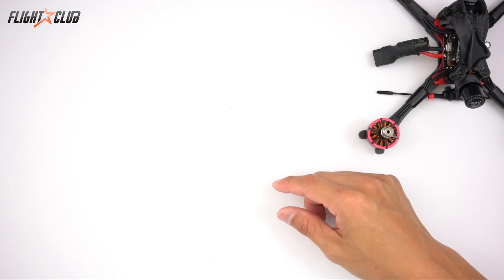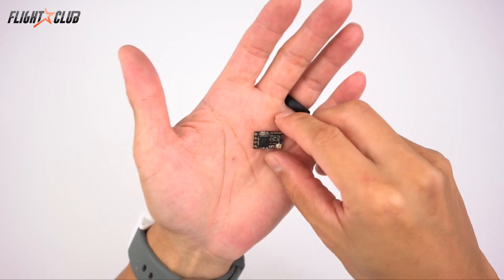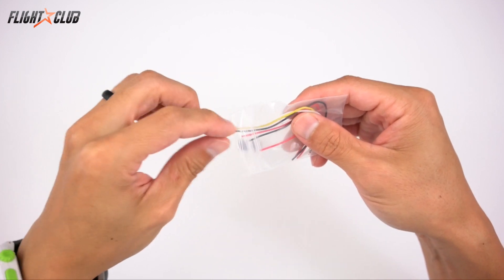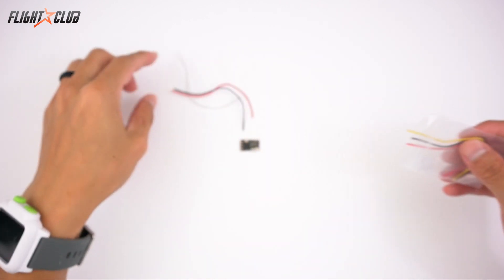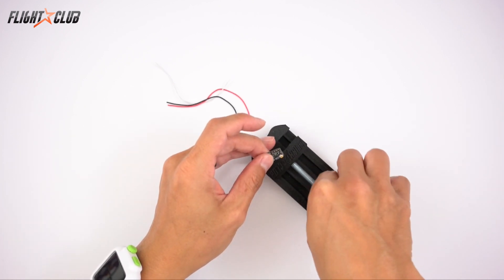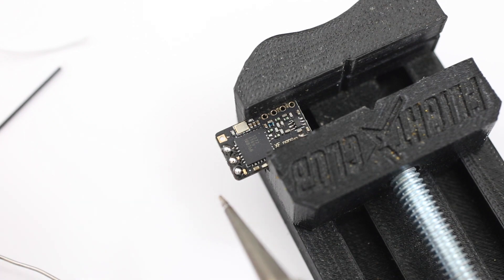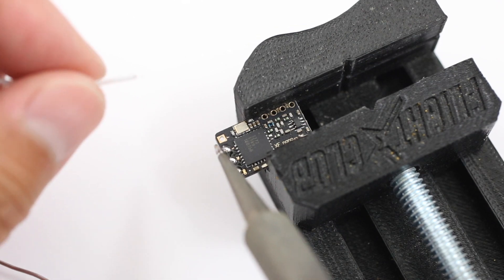Alright, let's get to the build. The first thing we're going to do is prepare the Crossfire Nano to be mounted. I'm just going to use the wire that it came with — just grab a red, black, and a white one for the signal. I like these wires because one side is already pre-tinned and cut for you. I'm going to put the Nano in this little vice holder to help hold the receiver while I solder.